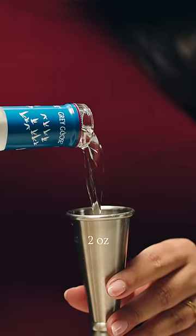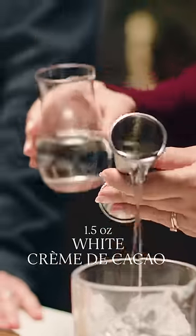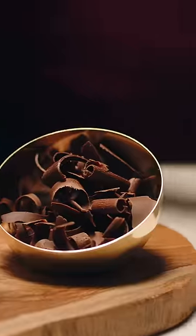First, we pour two ounces of Grey Goose Vodka over ice, followed up by an ounce and a half of white creme de cacao. So now, let's go ahead and give it a nice stir.